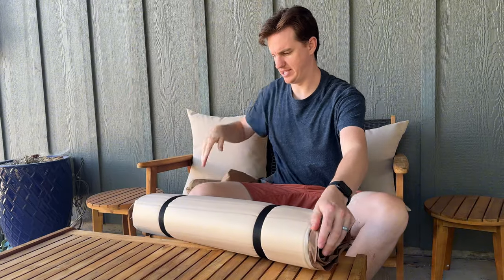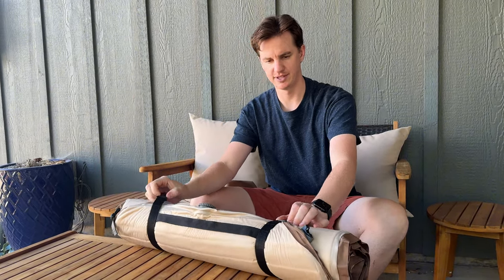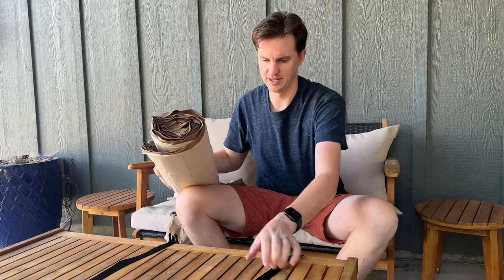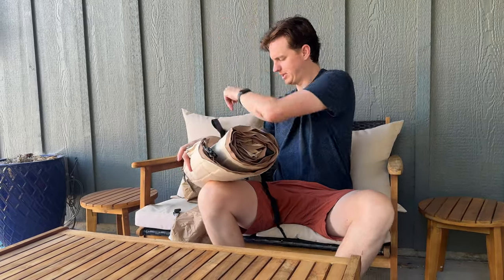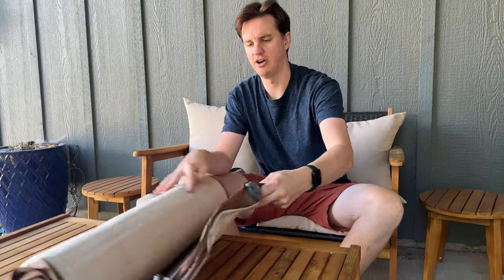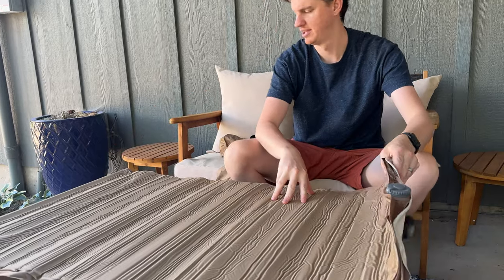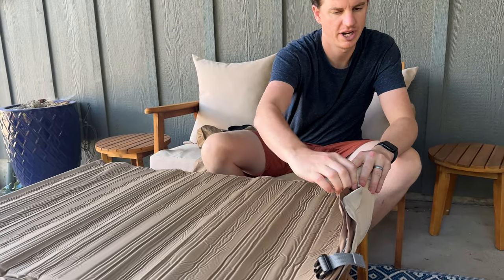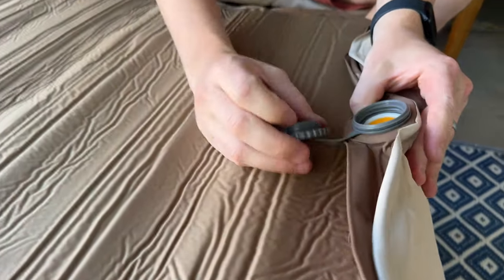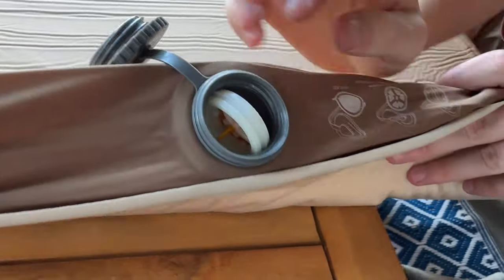Here is the pad. It is self-inflating, so we're going to try that out as well. It has two straps — just unstrap like that, and this comes off. The pad here has a valve, so we can unroll it just like that. It's quite long.